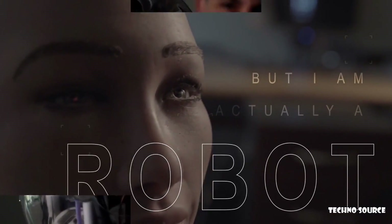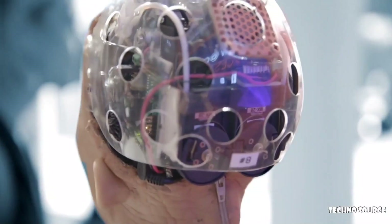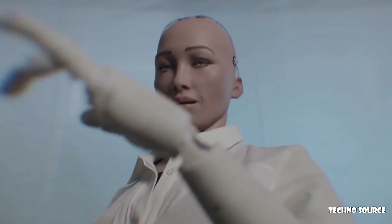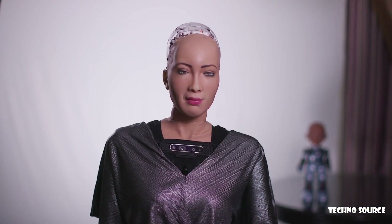I might look human, but I am actually a robot. I am an innovative robot who uses sophisticated AI to communicate with humans, and as I interact with more and more people, I am constantly getting smarter. I have become a champion of innovation for the United Nations Development Programme — I rub shoulders with world leaders, top business people, and celebrities. And now I'd like you to meet someone — please welcome Little Sophia.